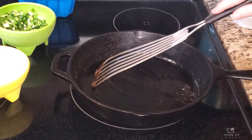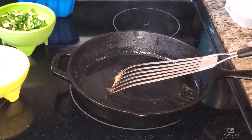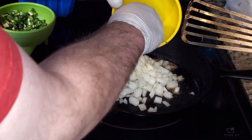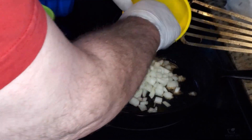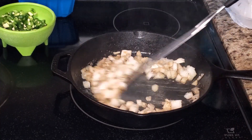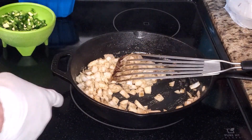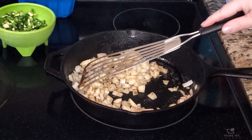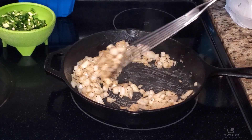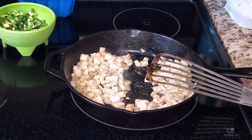In a hot skillet I've already got about a tablespoon of bacon grease, and then we're going to add the onion. I'm going to stir this up and cook it for a couple of minutes until the onions start becoming translucent. The pan's a little small so you might not see the ring on the burner.